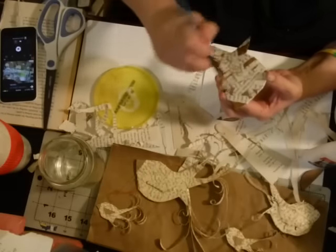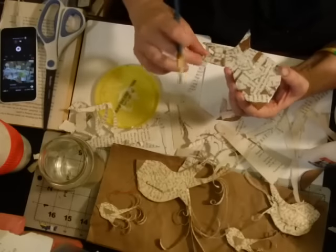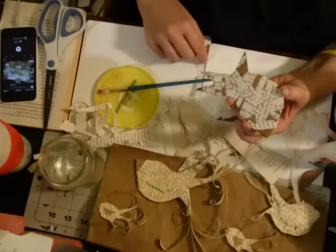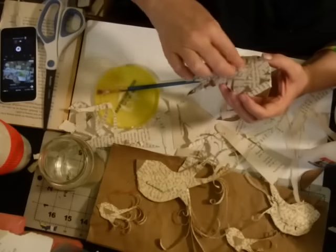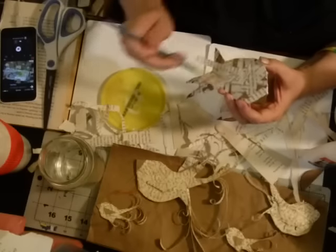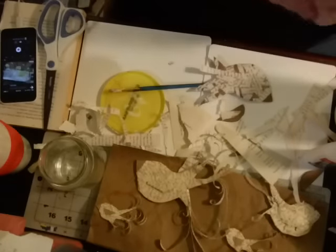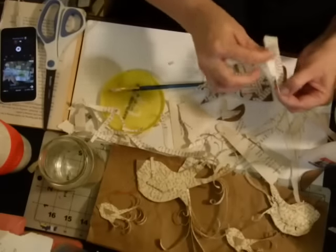Think about all the things you can make — I made Christmas trees with my daughter's class the same way I'm doing these. I also made stars and angels. You could do anything, but I know a lot of people love birds and I love birds, so why not go for the bird thing!